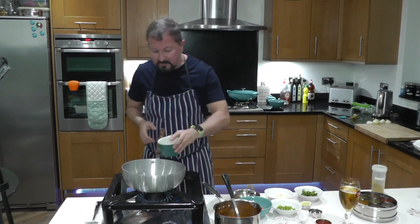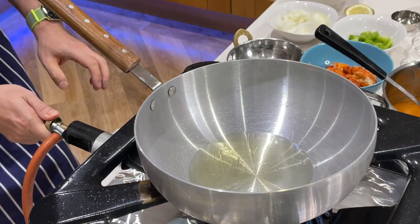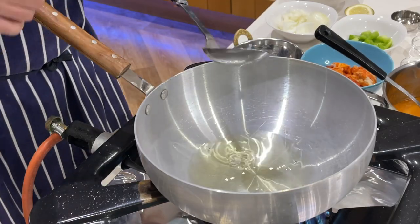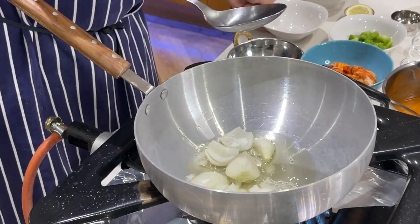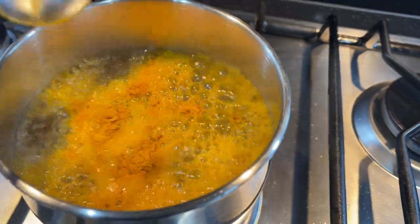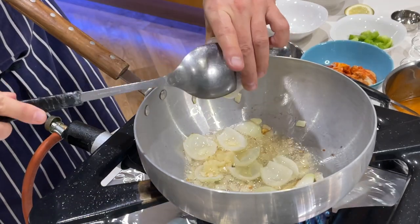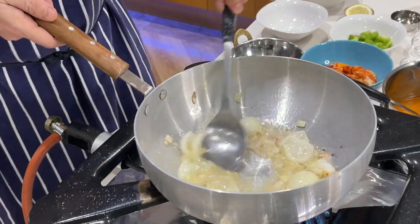So once we've got our pan nice and warm we're going to add some oil — just enough to cover the inside of the pan — warm that through, and we're going to start the whole process of building a nice BIR, or British Indian Restaurant curry. The first thing that's going to go in is the onion. Just make sure you don't burn the onions — we just want to really soften them. Some restaurants boil or blanch them in water to speed the whole process up. Once we've softened them down, we're going to add our garlic and ginger paste. We want to fry that out to get all that rawness out for around 20 to 30 seconds.